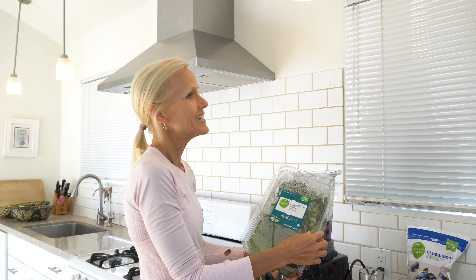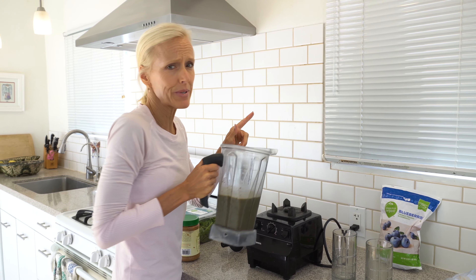Then we're going to add some blueberries. I use Simple Truth organic blueberries — that's a Kroger brand. Costco Kirkland also has some great frozen organic blueberries. With the two bananas, I do a cup of frozen blueberries. This is so easy, it'll take you like one minute. Then one cup of water. You can use plant milk, but you really don't even need it — the water's great because the bananas make it creamy.